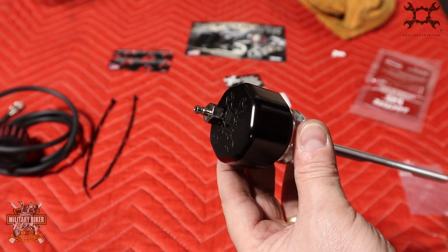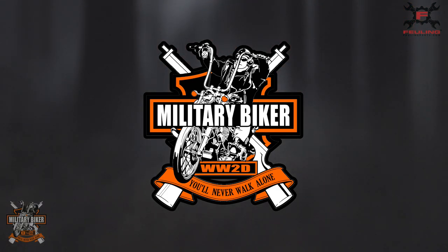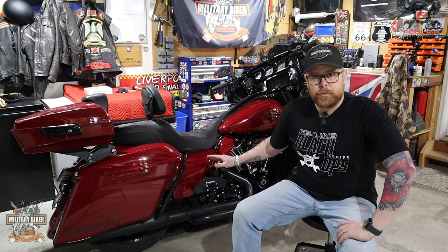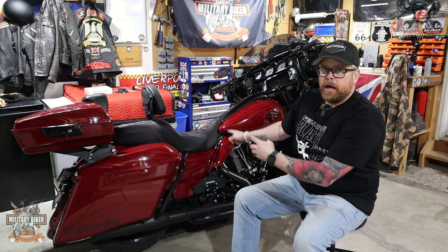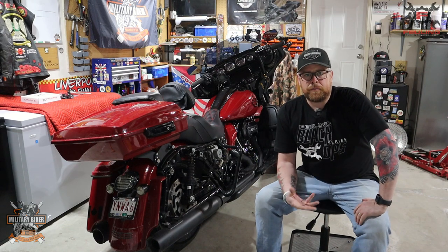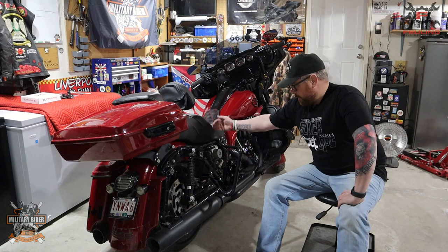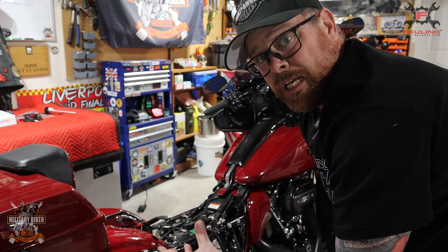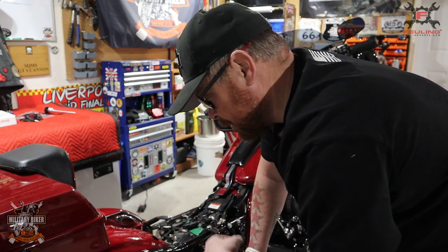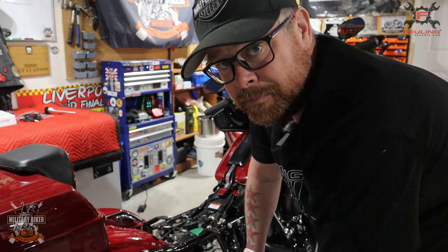This is going to be replacing your stock dipstick which is inside the bike. The first thing we need to do is take off the cover panel on the side and your saddlebag, because we need to route the rubber tube all the way around and underneath the bike. You'll also need to remove your seat because the tube needs to run under the frame along where the seat and battery go, to the right-hand side of the frame and then back down. While you've got your saddlebag off, it's also a good time to check your rear brakes, your pads, and your discs for any damage.